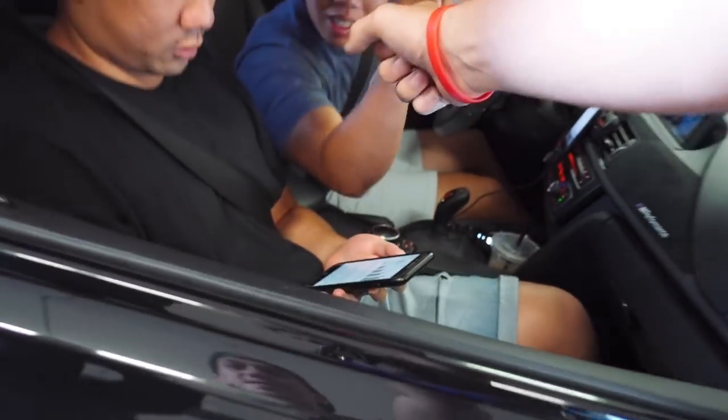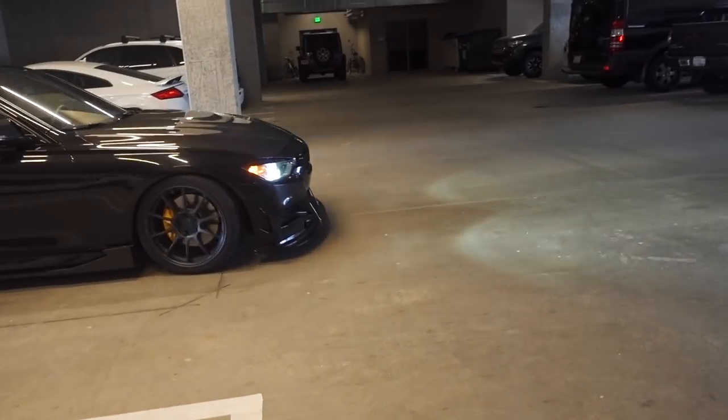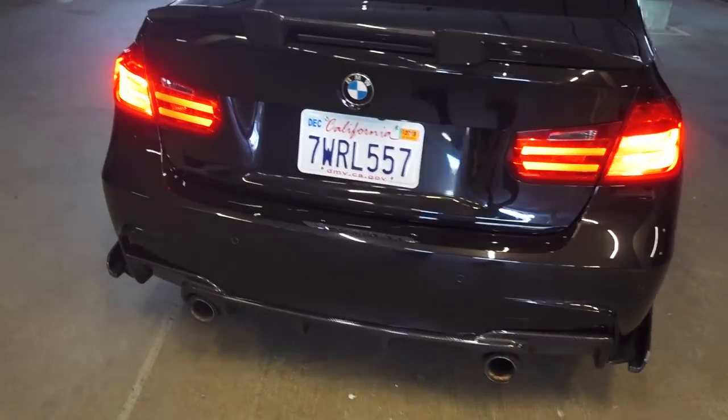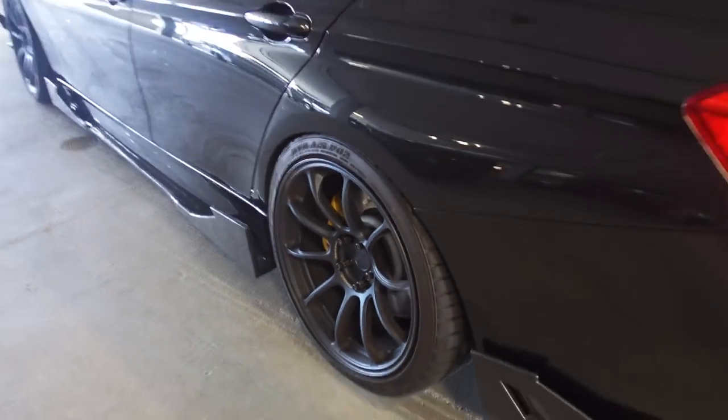I'll update you guys when we're at the car and we're all packed up. So that's the car, Kev? That thing is sick, dude. This is the car that we are shooting today. This thing is super gnarly, sitting on the Mag Blue ZE40s. I'll update you guys when we get to our shooting spot. I have one really good location that I'm pretty stoked about.